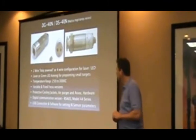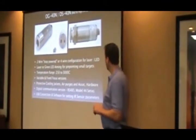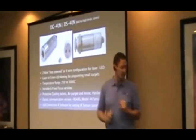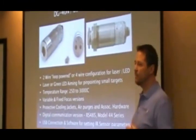They have stainless steel housing and cooling jackets. Options include an air purge, a screw on the front, or the water cooling jacket. It also has an integral air purge to it.